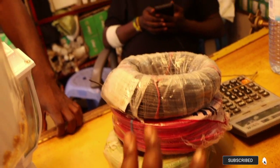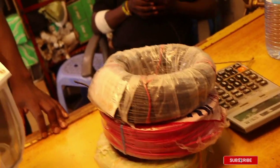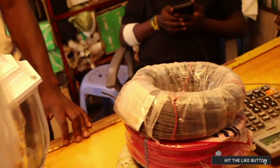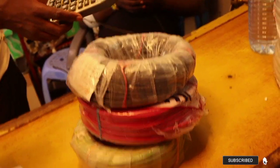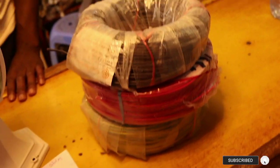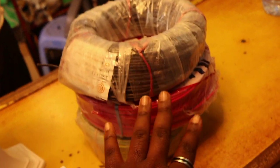When someone says they want 1.5 millimeter to light up — remember 1.5 millimeter is used for lighting — you need to buy all three. So if they tell you they want maybe 15 rolls, you need an equal number divided by three, which is about four or five rolls of each. If someone tells you they want 14 or 16 rolls of 1.5 millimeter, you need to buy three of these, three of these, and three of these to make a complete wire. Each of these is 75,000 Ugandan shillings — and remember, the prices I'm giving you are wholesale prices.